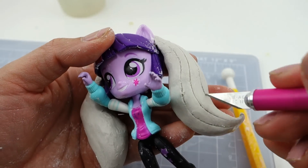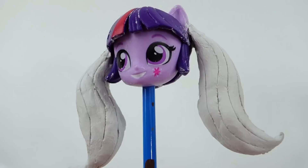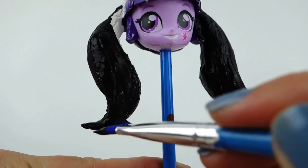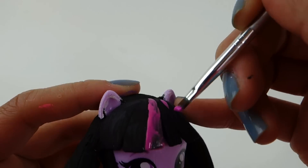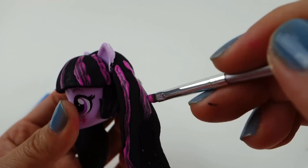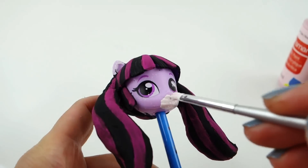Let's add some details to the pigtails, and once that's done we'll have to wait for it to dry before we can paint it. Now we're going to paint her hair entirely black and we'll add the pink stripes afterwards. I think in hindsight I should have added the pink stripes first and then the black, because this pink is a little bit hard to see over the black.